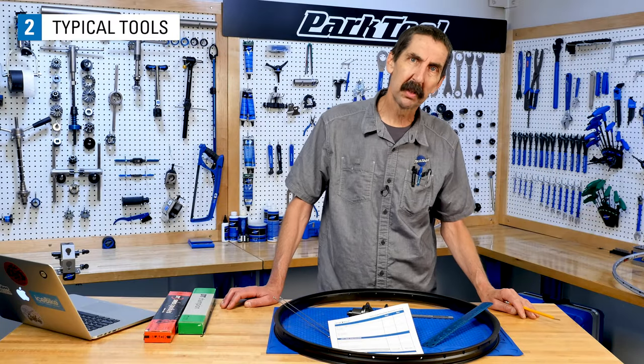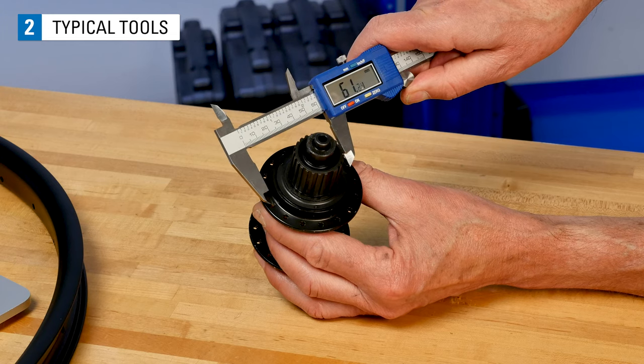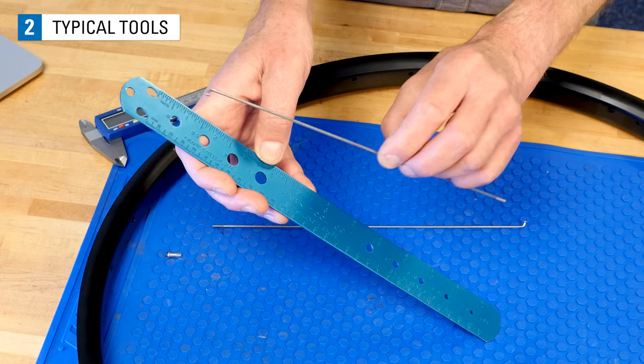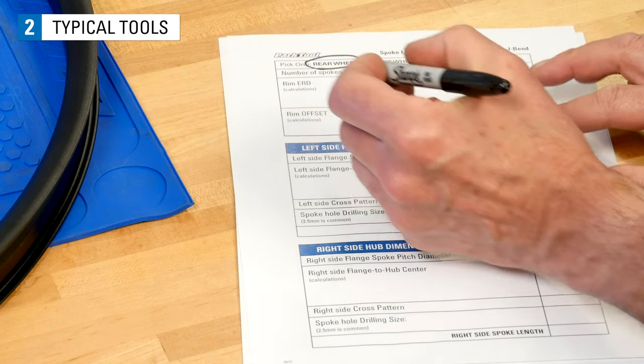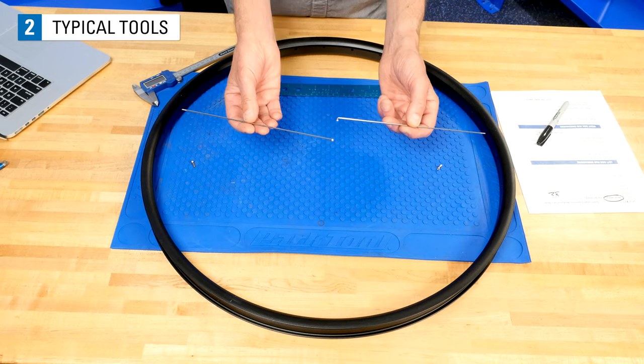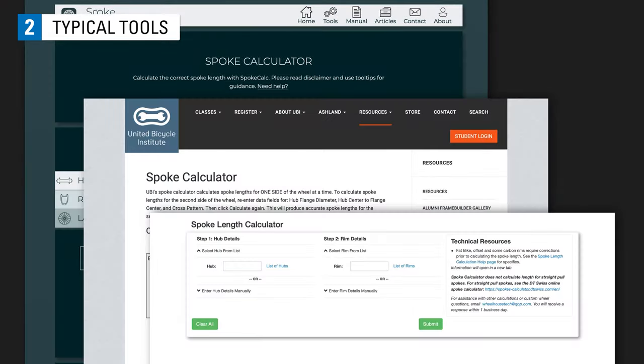Some typical tools you'll need when determining spoke length are a caliper for measuring such as the DC-1, a spoke ruler such as the SPC-1, a worksheet to record your numbers or a great memory, any two spokes and two nipples to act as a rim measuring device, and finally, an online spoke calculator.